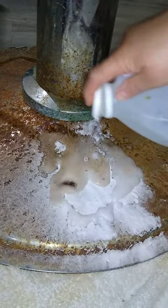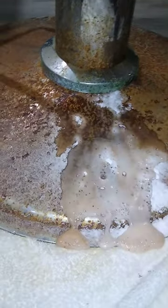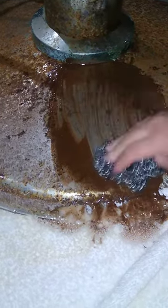The bottom of this chair was a little bit worse, so we're just going to see how this works down here. Hopefully it works as well as it did up top. The rust is already running off — so that's good. Ooh, that's bad.